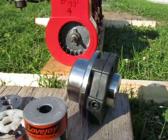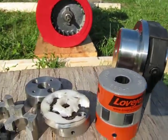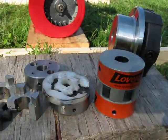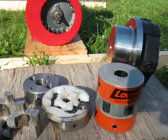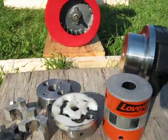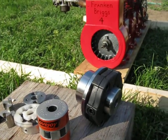Thanks again to Lovejoy Corporation for showing interest in a little guy like me on YouTube with what turned out to be a complex problem. Anybody that needs a coupling, look into Lovejoy — they have a very large selection. I personally wasn't aware they were one of the largest coupling manufacturers in the world. If you have any coupling needs, please look up Lovejoy; my guess is they can help you out.